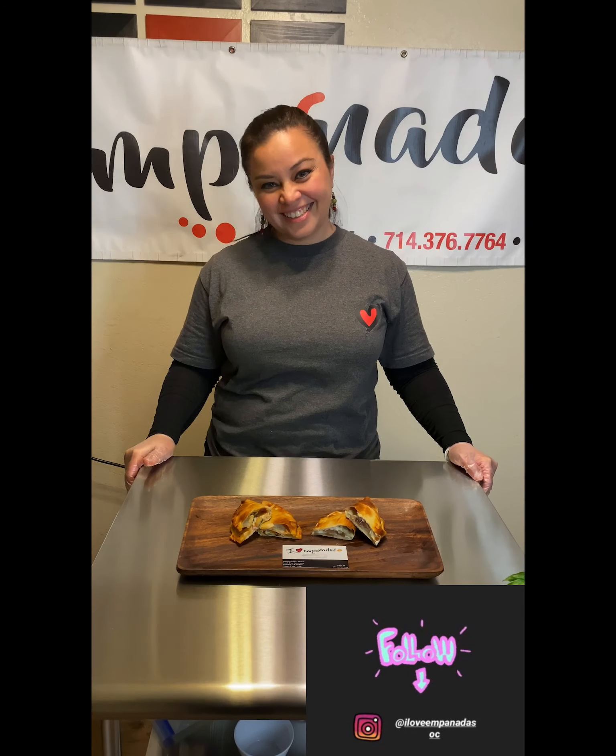Thank you for watching. Don't forget to follow us at I Love Empanada Salty. We also are offering free deliveries inside of Orange County when you buy 25 and up. Don't forget to leave and meet your order. Bye!